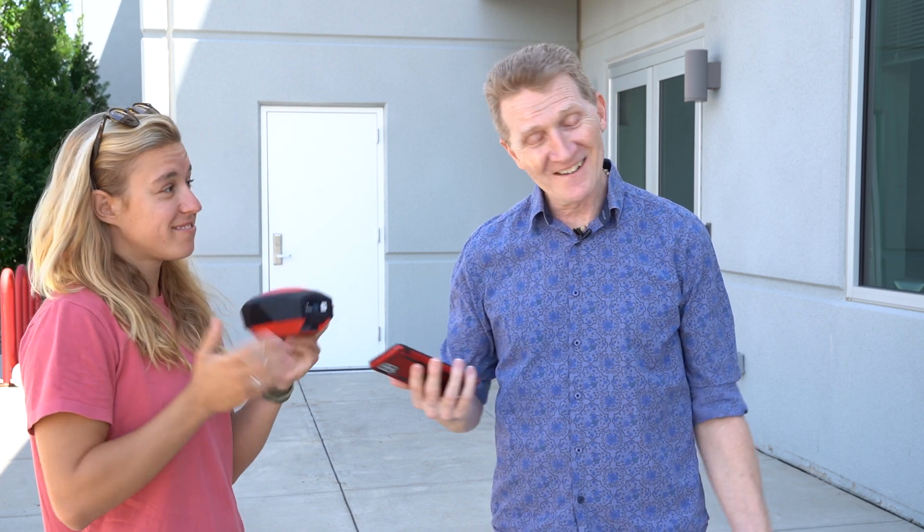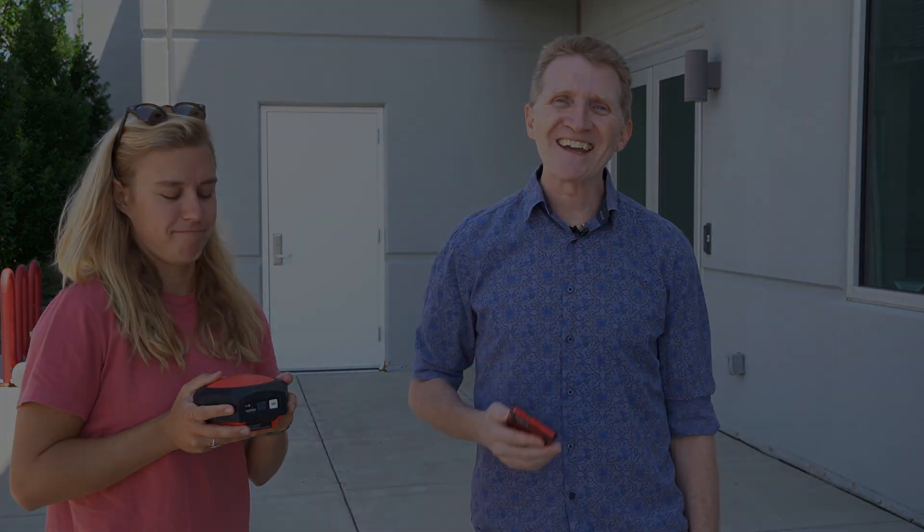You can get your RTK Facet over at sparkfun.com. And as always — stay safe, be kind, and happy hacking.